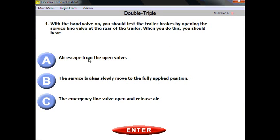A double-triple endorsement test is one of the shortest tests, but you have to pay attention to how the second or third trailer needs to be coupled to the main rig. Most of the questions ask you about this particular technique.